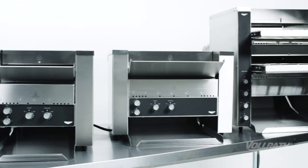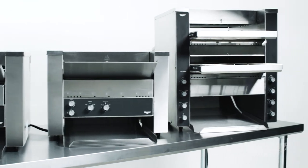To learn more about additional features, product information, and helpful hints, visit us online at volrath.com.